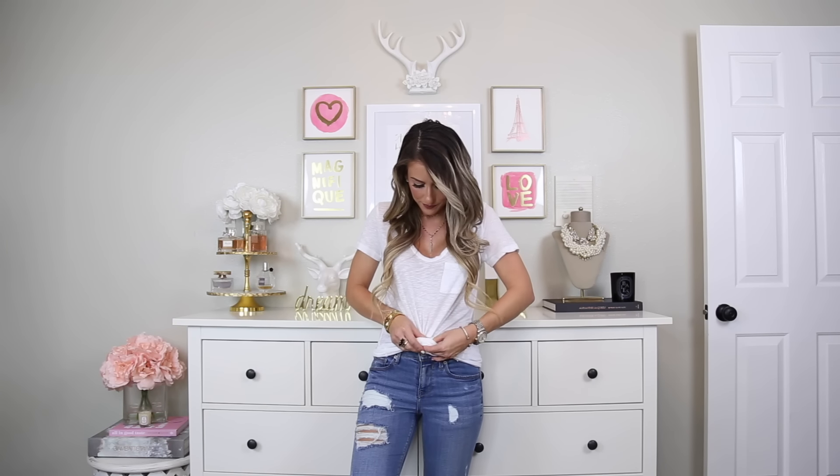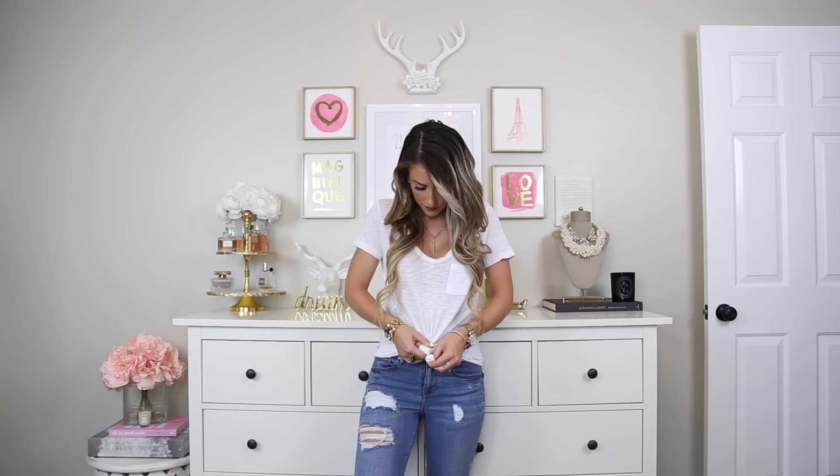Another way I love wearing my oversized tees is to tie them in a knot. For this, we're going to do the same thing as last time, but instead of securing it with an elastic, we're just going to simply tie it in a knot. Gather it right up to where your button is and tie it in a knot. Once you have it secured, roll the edges under — and there's another easy way you can wear your oversized t-shirts.